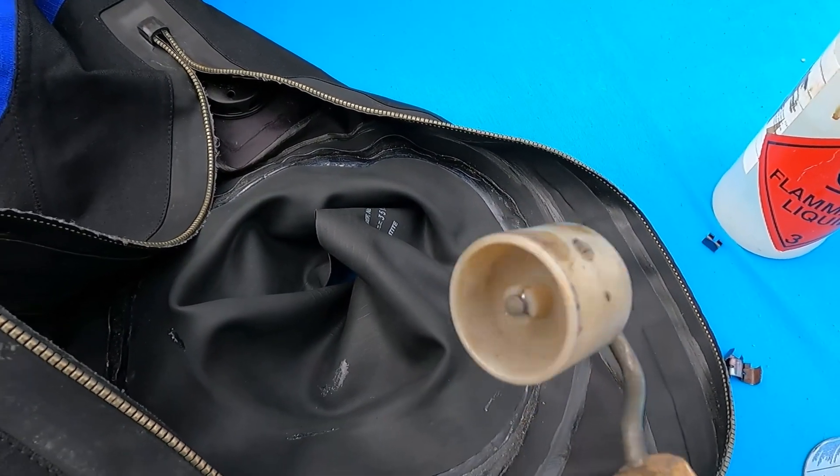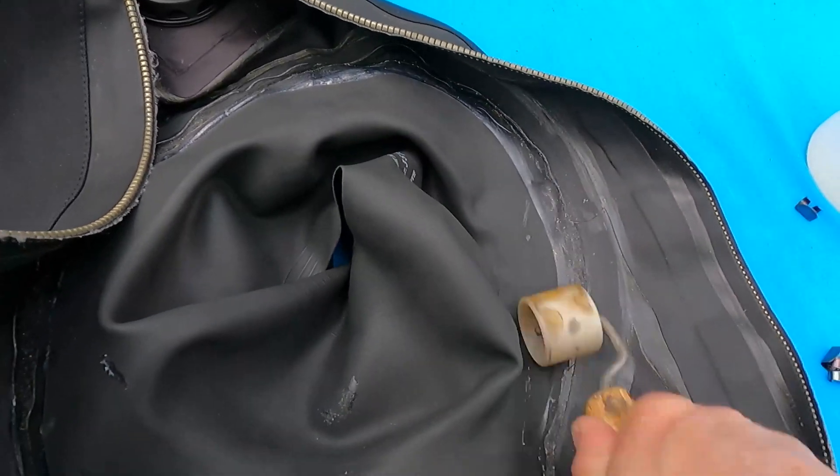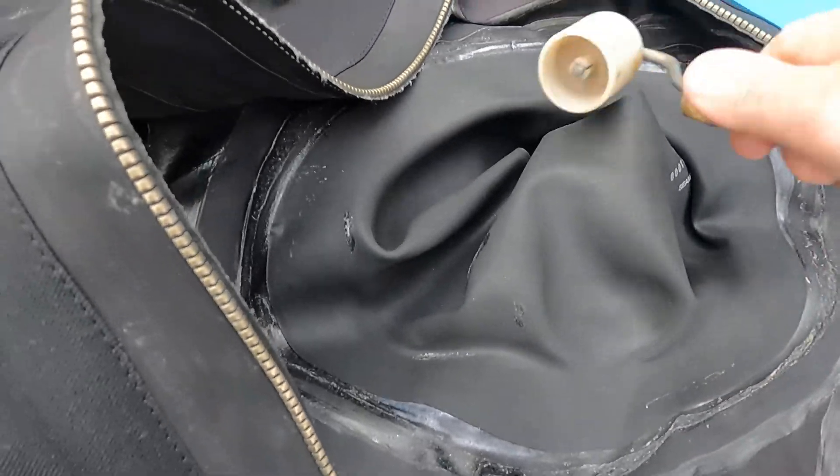Here's the tool I use for making a really good seal — it's just one of those wallpaper rollers. All I'm going to do now is go along around the seal making sure it is fully sealed all the way around with no air gaps — a nice tight seal all the way around.